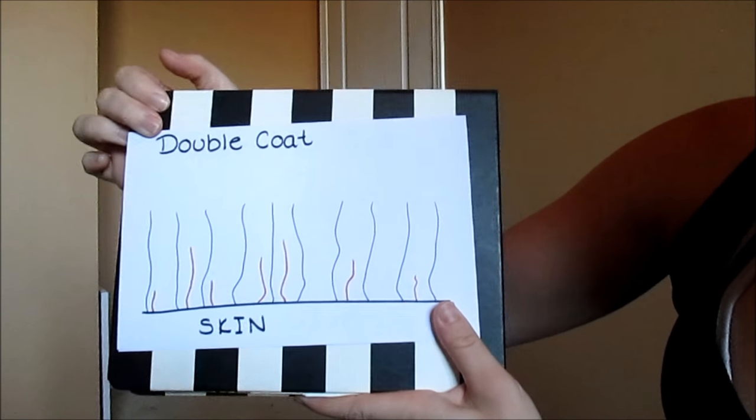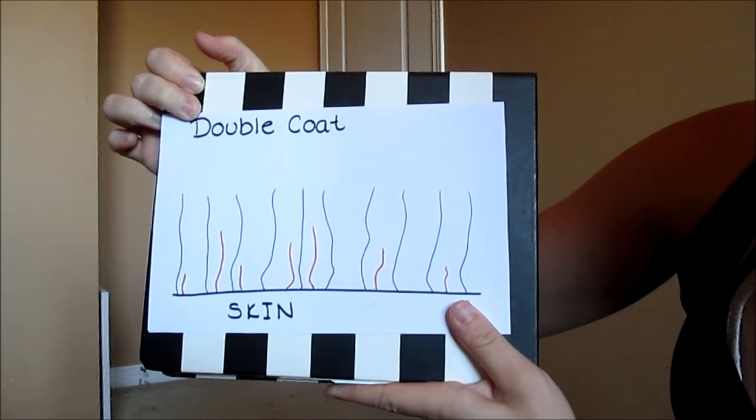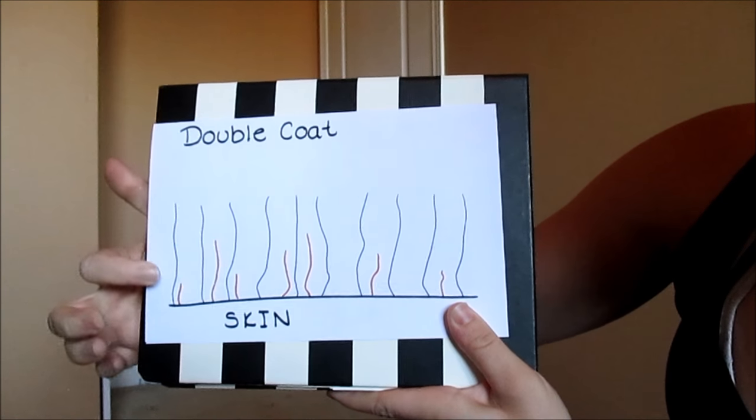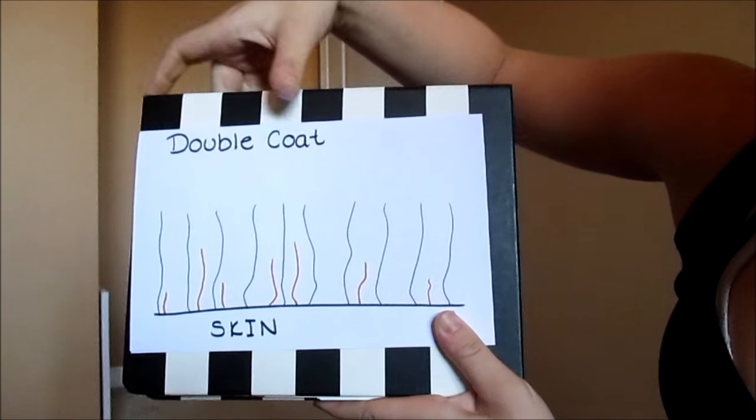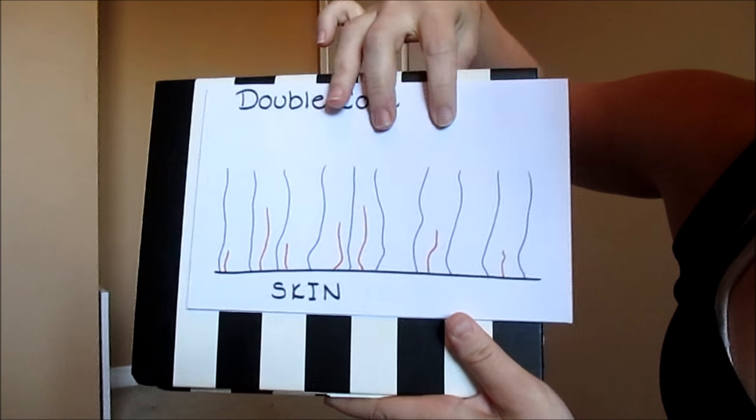That can be done — I do it with a Furminator — but there's a whole bunch of other things out there in the dog care world that will remove some of that undercoat for you. You just have to put in the effort to remove the undercoat. This is basically what a double coat looks like when a lot of the undercoat is removed. Now I'm going to give you guys an example of what happens when you don't do that and when you shave.